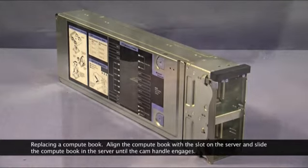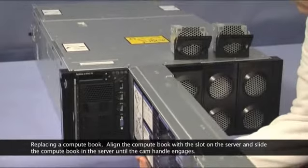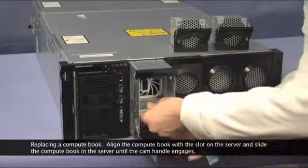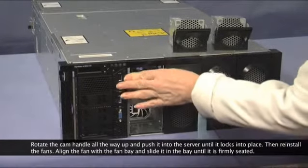Replacing a Compute Book. To replace a Compute Book, align the Compute Book with the slot on the server and slide the Compute Book into the server until the cam handle engages. Rotate the cam handle all the way up and push it into the server until it locks into place.